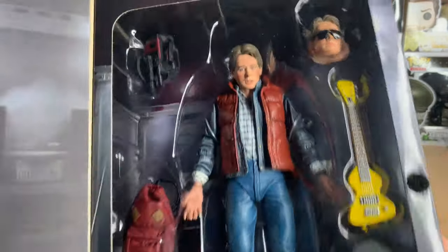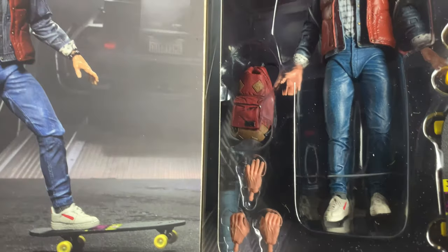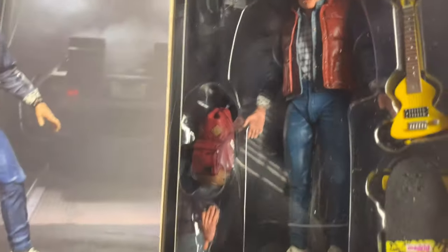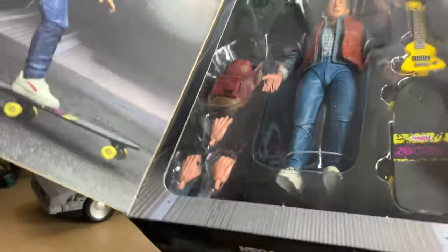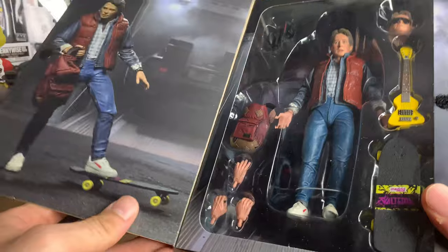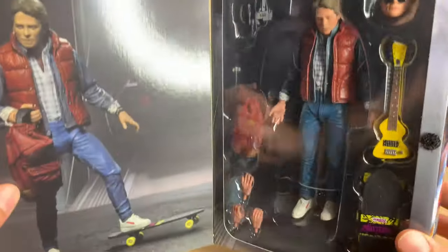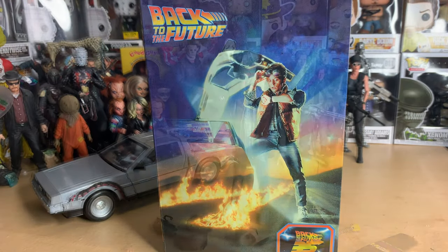Just look at him — he's got the life preserver, guitar, skateboard, changeable hands, backpack, and the portable recording studio that Doc Brown mentions. This is amazing. Let's get Marty out of the box, I'm so pumped. I also wonder why NECA didn't make a Part Three Marty — if they do, I'll buy it so I can have a Marty from each movie. Hopefully one day we'll get a Part Three Marty McFly.